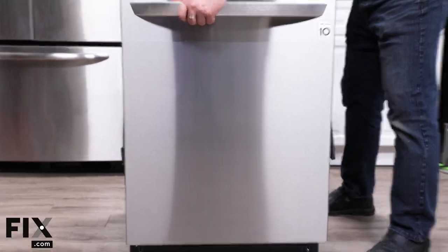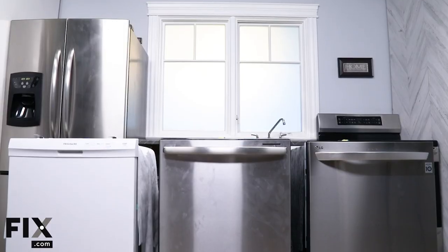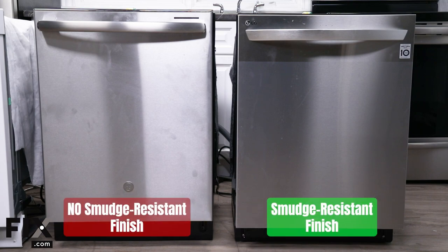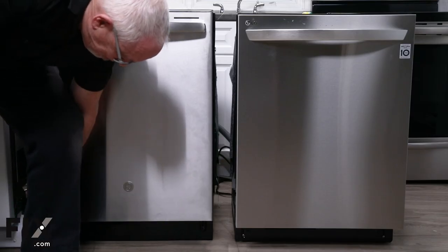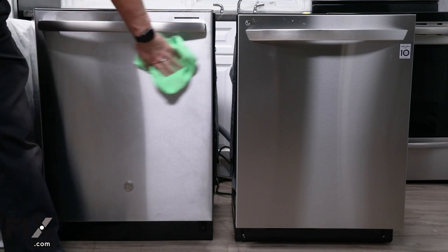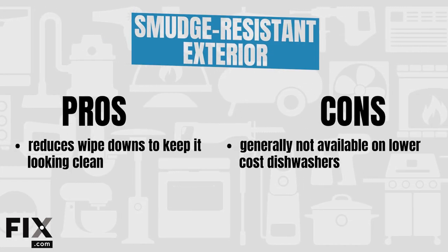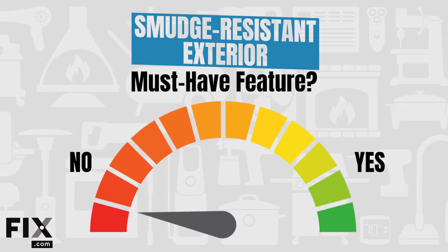Last but not least, let's talk about a feature that is purely aesthetic but still important: smudge-resistant exterior finishes. This comes as an added feature to some but not all models with a stainless steel finish, and its goal is to further minimize cleaning and maintenance effort — no finger marks or grease smudges, no need to wipe it down. We put two dishwashers side by side, one with and one without a smudge-resistant finish. The difference wasn't absolutely mind-blowing, but there was a visible difference. To us, it's one of the best features available for your dishwasher or any appliance — it saves you from having to clean it off on a regular or daily basis. Pros: keeps the dishwasher looking clean. Cons: generally not available on lower-end dishwashers. Yet another feature that will be evident every single day, so we'd say this one is really worth it.